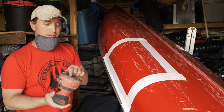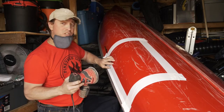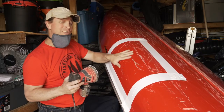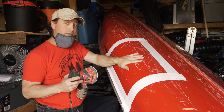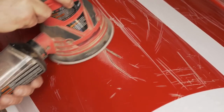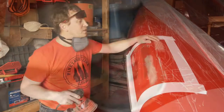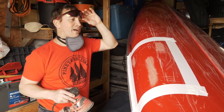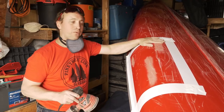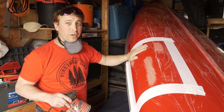I've got an 80 grit to start with here. I don't want to take too much down, so I'm not going to use it a lot — just trying to take out a little bit of the cracks. You don't want to sand down too much off the start. I took the majority of the gel coat crack out with the 80 grit, and I'm going to go right to the fine grit because I have enough taken down. I don't want to take too much off the canoe, that's why I'm skipping the medium grit.